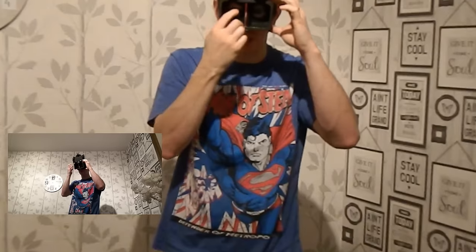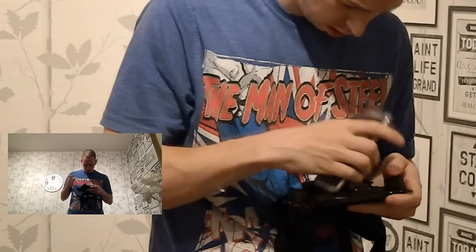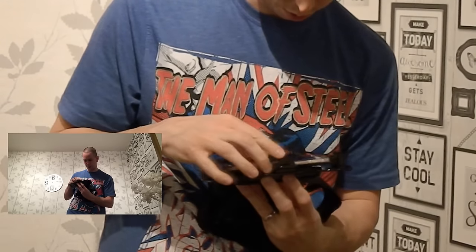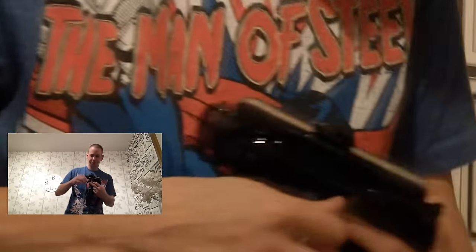It looks like something out of Ghostbusters right now — you've got two lenses. So let's put in the phone. There's a button on the side for popping it open, then you close it on. I've left myself enough room to put my headphones in, so I'll plug them in.